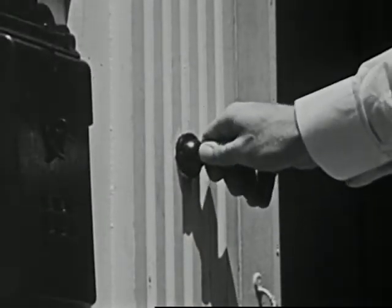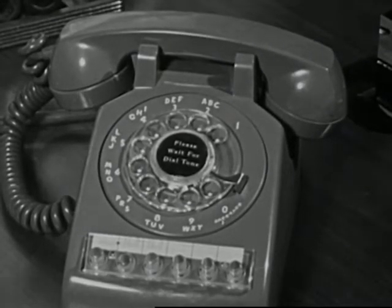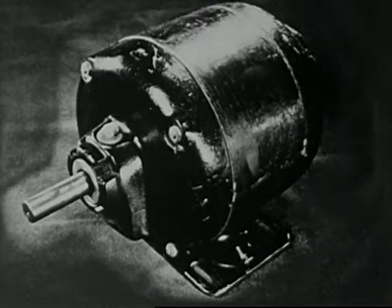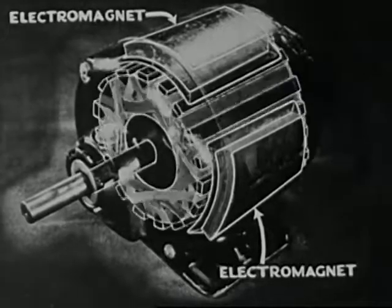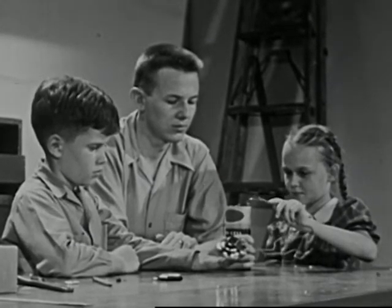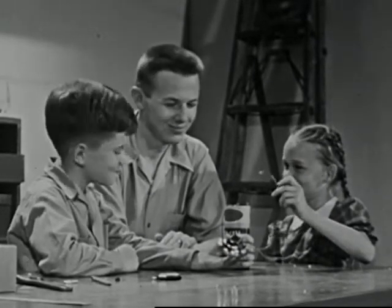Doorbells have electromagnets in them, and so do many of the other everyday things around us. The bell in your telephone rings by means of an electromagnet. And if we could look inside this electric motor, we would see electromagnets there, too. Yes, the electromagnet is one of the many wonders of electricity — one of the many ways in which we make electricity work for us. And what interesting things our friends have learned from the electromagnet in the broken doorbell and from their big brother, Bill.